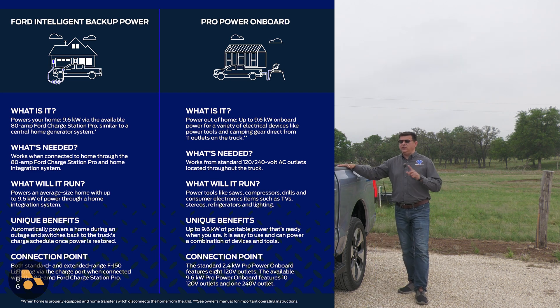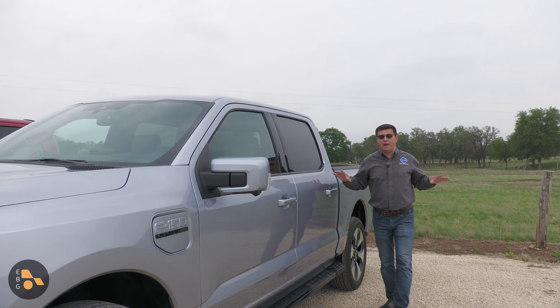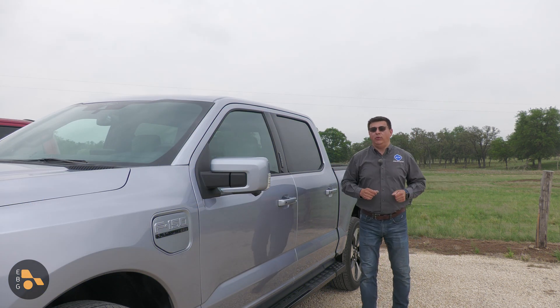Ford has not said whether you can do Intelligent Backup Power and ProPower Onboard at the same time — that would be kind of cool. But to clarify the difference: ProPower Onboard uses the onboard inverters, and you cannot power a single load more than 7.2 kW.